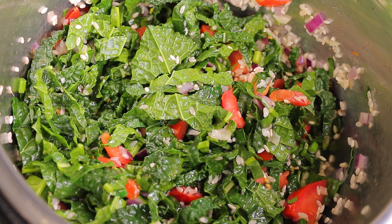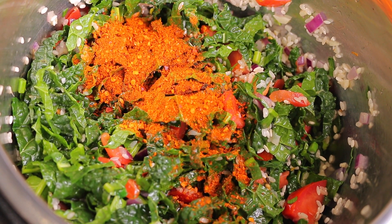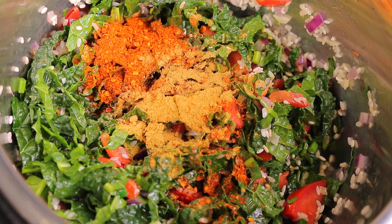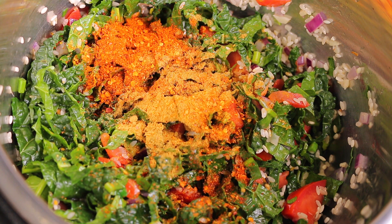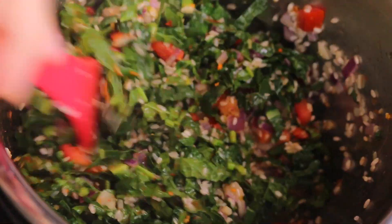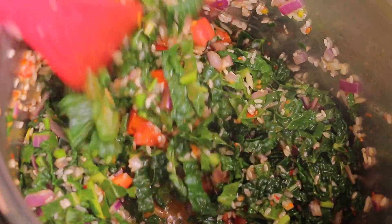Now I'm adding about a heaping tablespoon of chipotle seasoning, about half a teaspoon of cumin, and a pinch of Thai chilies. I'm giving it a good mix so everything blends together well before adding the rest of the ingredients. Oh wow, this already smells amazing — I love that chipotle seasoning. I'm going back to buy all the stock they have left in that store.